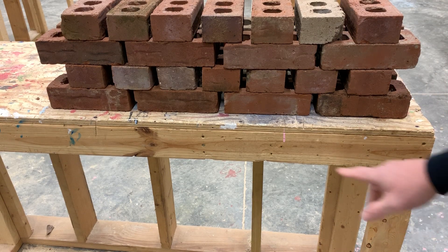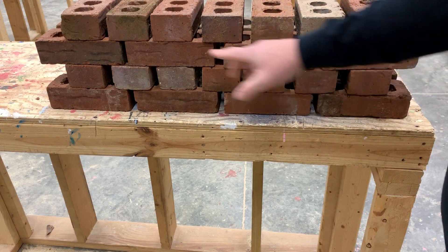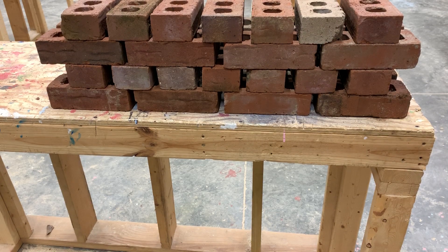This is the English bond — course of stretchers, course of headers, course of stretchers, course of headers — and it would continue this all the way up through the wall.